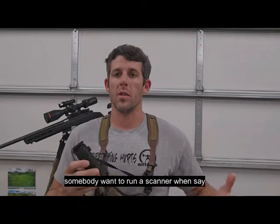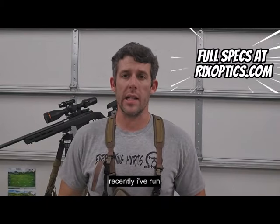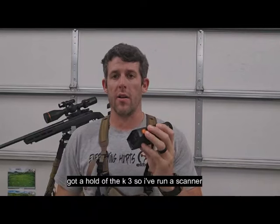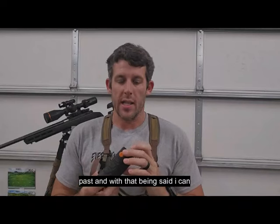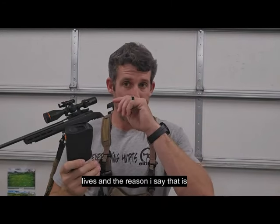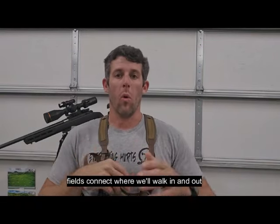The first thing is why would somebody want to run a scanner when they've got a nice 640 sitting back here? I didn't run a lot of scanners until recently. I've run smaller AGMs and now I've got a hold of the K3, so I've run a scanner a lot more dedicated than I have in the past. We use this going in and out of fields a lot, going through areas where fields connect where we walk in and out of.